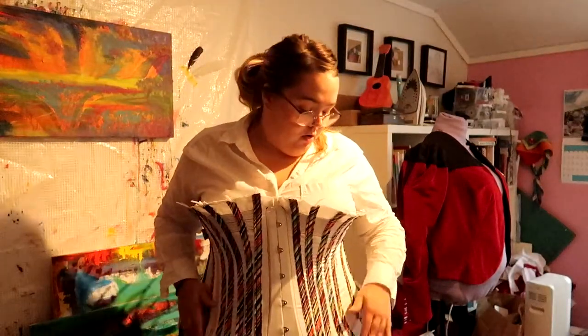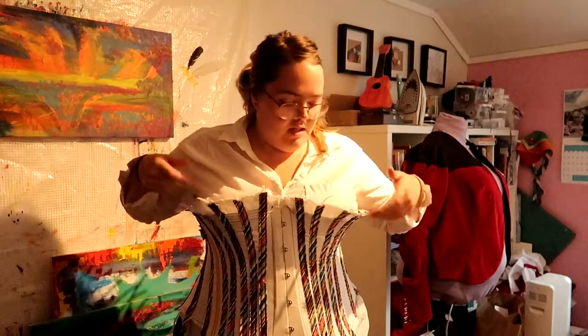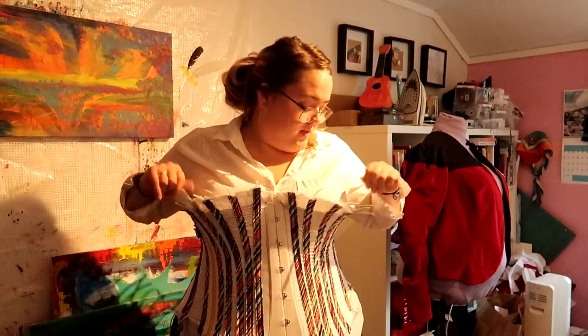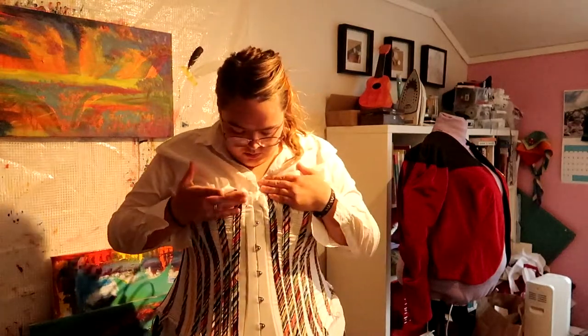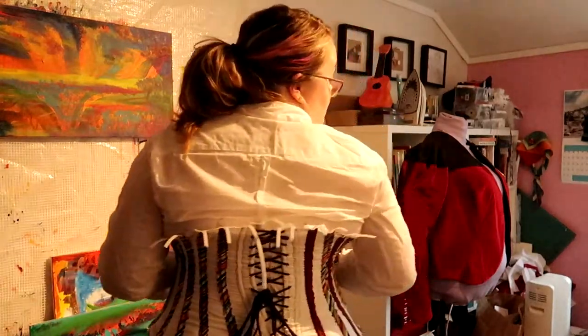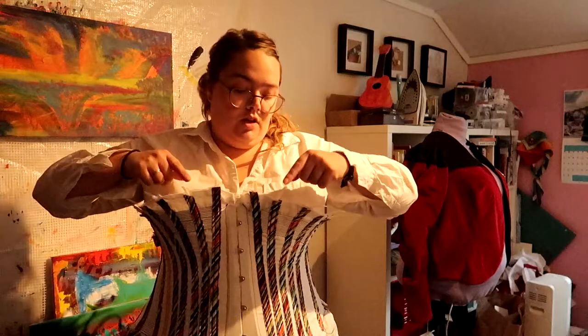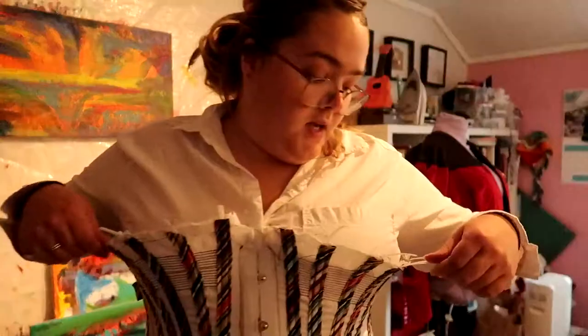I was debating whether to show this off because it doesn't look good — I have no idea how to fix what's happening with the synthetic whalebone. But the fit is surprisingly good. I actually really like it. I haven't looked at the backside yet because I don't have a mirror for that.